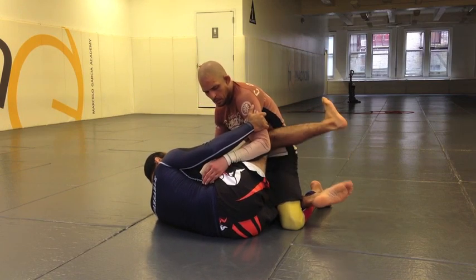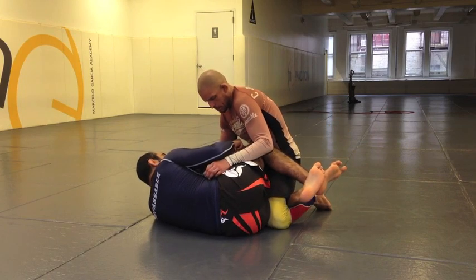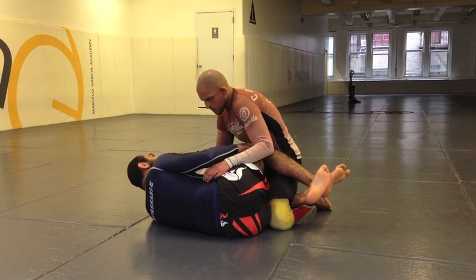No-gi, I like to keep my feet crossed over here, and my knee pointed. That's like one of my goal postures that I like to strengthen in no-gi.